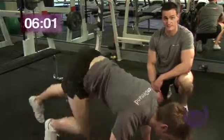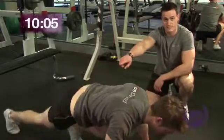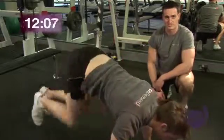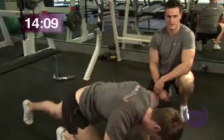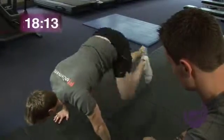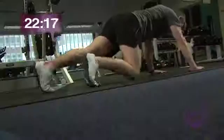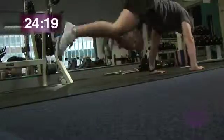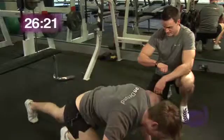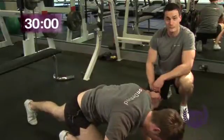Josh is alternating his feet back and forward, staying on his toes. Again, keeping the back nice and flat, keeping the elbows nice and soft — just taking the stress off those body parts. Keep it going, Josh. Keep pushing it, you've got another 10 seconds, come on. How are you feeling? Keep it going, come on. Couple of seconds. And relax. Well done.